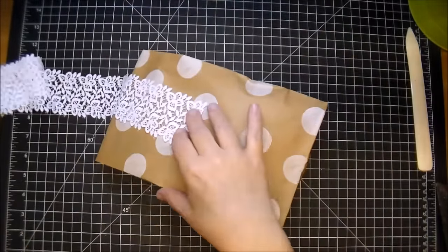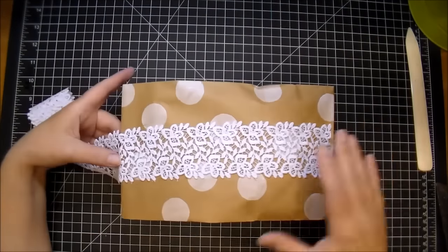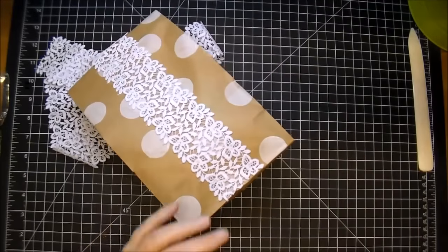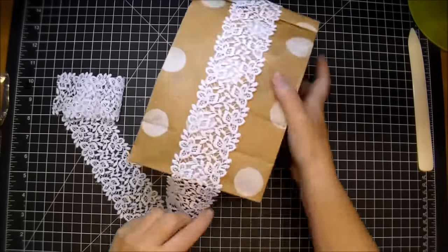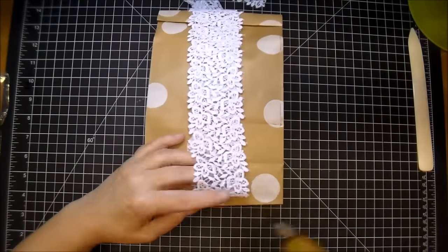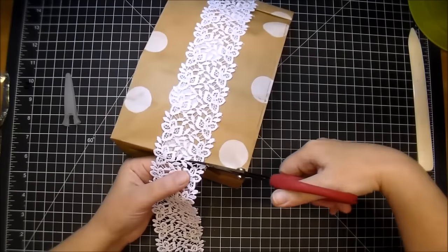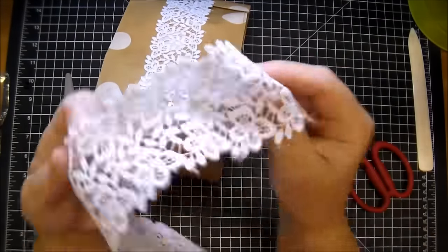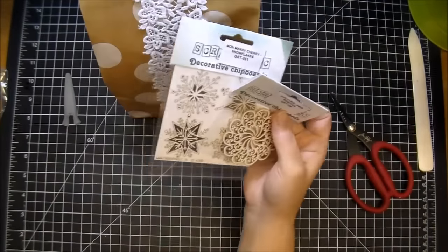You'd want to add your gift before you go ahead and decorate the outside. Here I'm using some gorgeous lace from Wild Orchid Crafts — they have the most gorgeous lace trim to choose from. I'm just adhering it on the bottom of both ends of the bag with some hot glue and then I'll trim it to size. Here's a closer look at this — it's Pure Lace. I'll have all the products listed in the description box as well as on my blog.